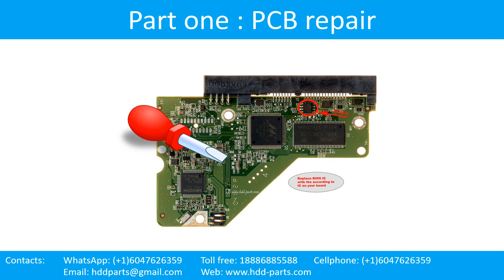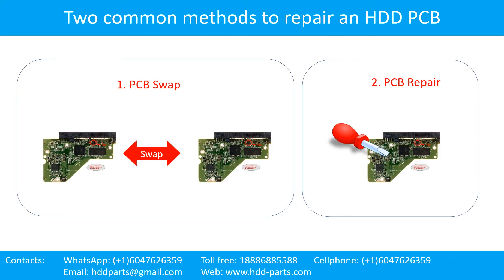Part 1: Printed circuit board repair. There are two common methods to repair a hard drive printed circuit board: Method 1 is PCB swap, and Method 2 is PCB repair.